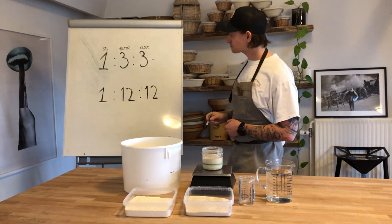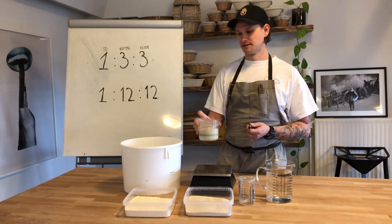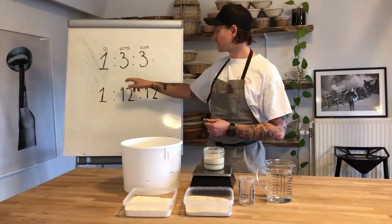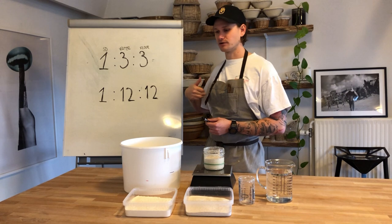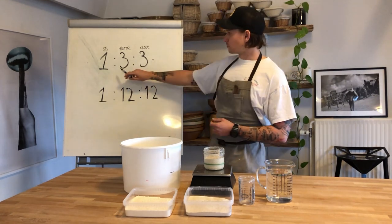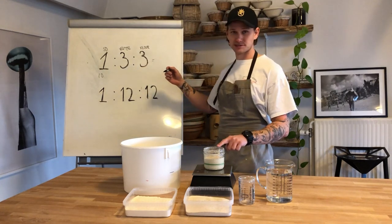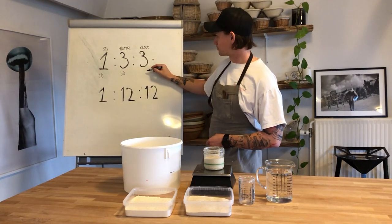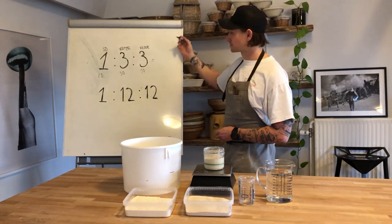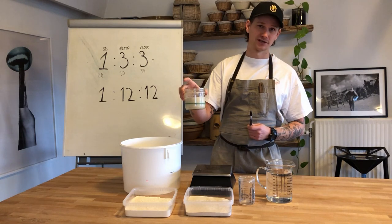This ratio guides us to when we want our sourdough to be ready. When working with sourdough, we want to take as little of the acidic old starter as possible for the next batch, which is why we use a small first number and bigger numbers for water and flour — giving us a fresher sourdough. For a one to three to three ratio, that could be 10 grams of old sourdough starter, 30 grams water, and 30 grams flour. Feeding in this ratio usually takes around four hours in perfect circumstances for the sourdough to peak and become ready to add to our dough.